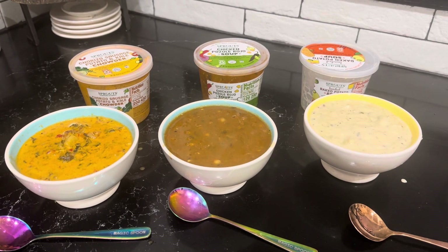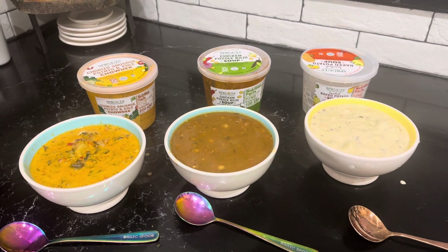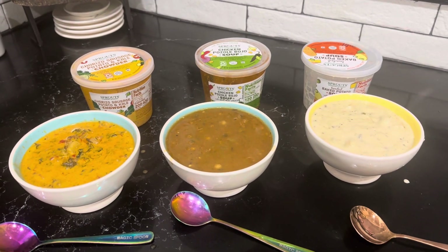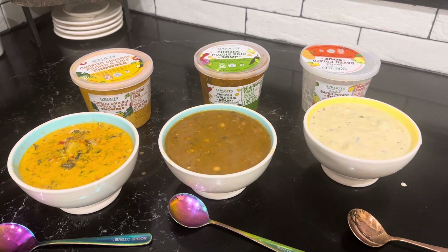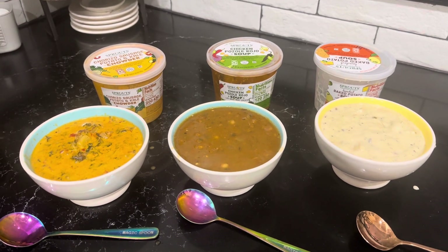I love soup, and I'm sure there's people out there that are just like me. You buy a ton of things and you don't know which ones are pretty good. So I bought three different ones and I'm going to give you my honest, unbiased, unsponsored review.